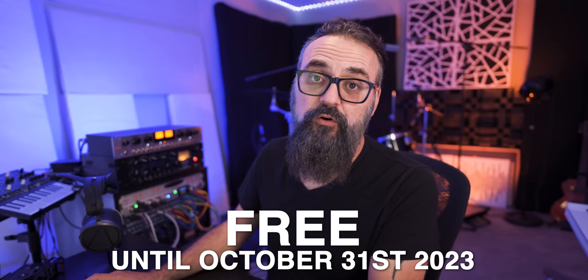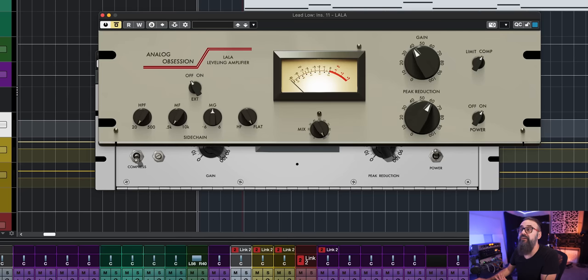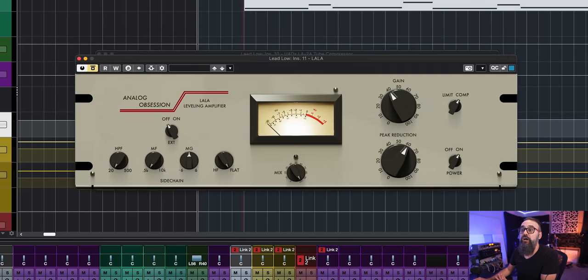This is one of the best LA-2A emulations I've worked with so far, and it will be free until October 31st, 2023. If you're watching this video after October 31st, you can download a free alternative — there's one made by Analog Obsession that is actually pretty good. I'm going to leave the link below.